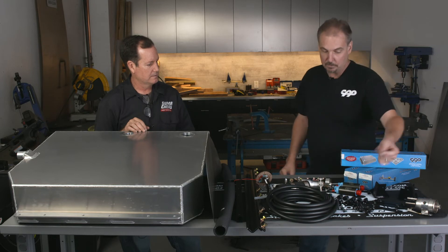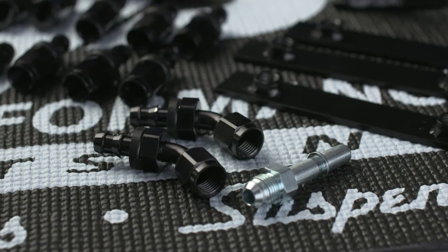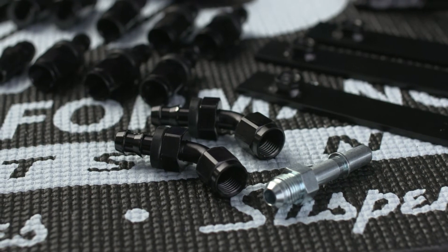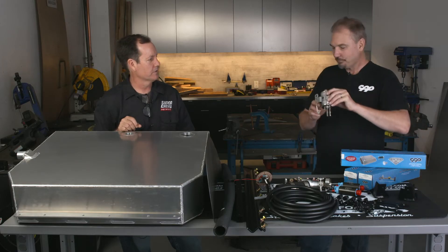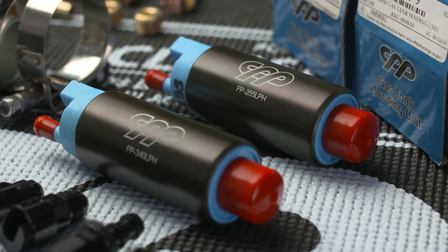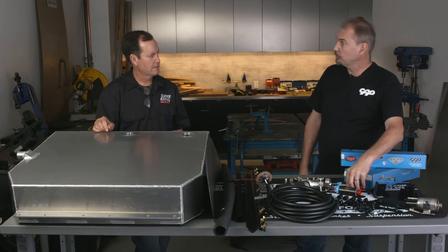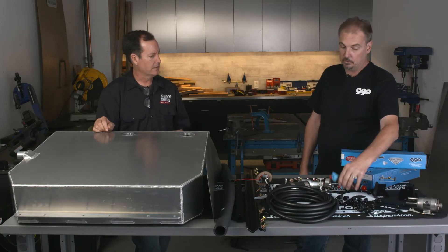The kit itself is a pretty basic install. All the hoses are push-lock hoses with AN fittings. There are AN adapters that go up on the fuel rail and AN adapters that go into the filter and regulator unit. We have several pump options — we're running a 255 pump on this, which is good for about 600 horsepower.